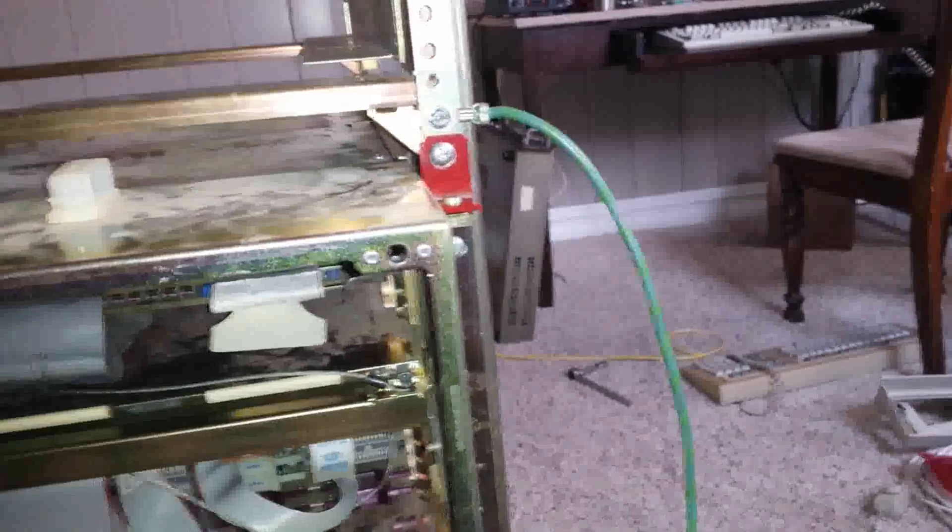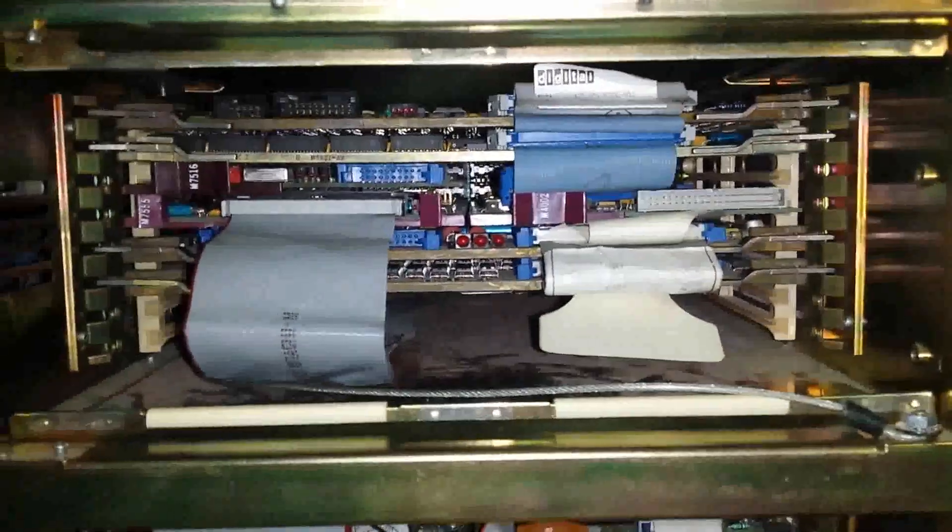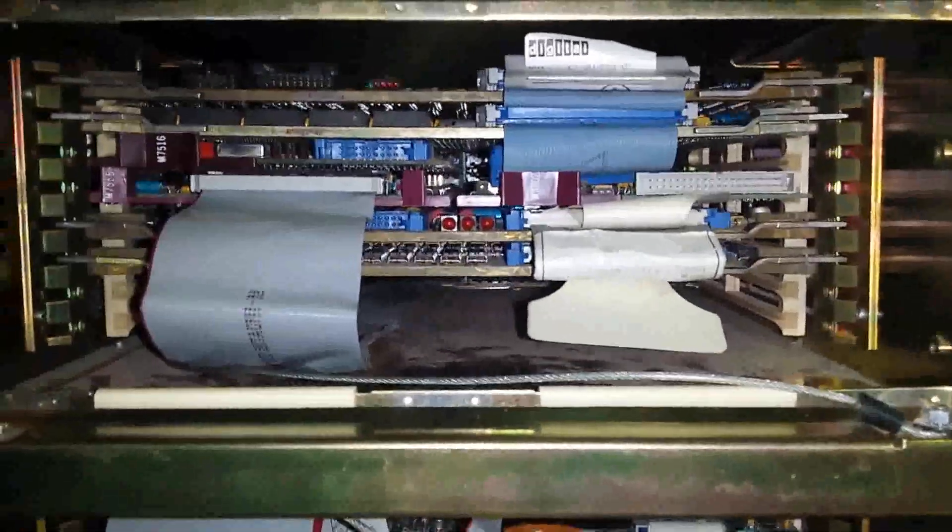I've got the back panel installed now, put that red bracket in and got the screws in. While I had it on but before I put all these cables on, I'd give a quick overview of what's actually installed in the machine.